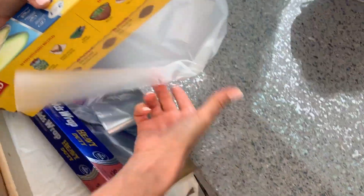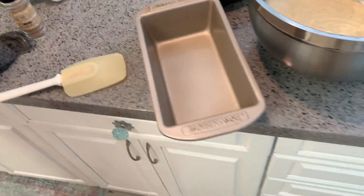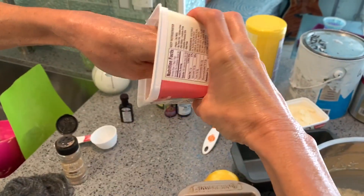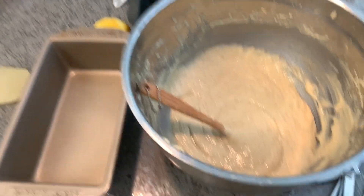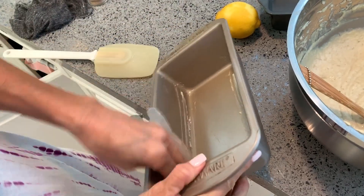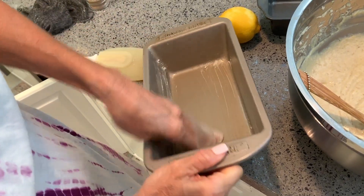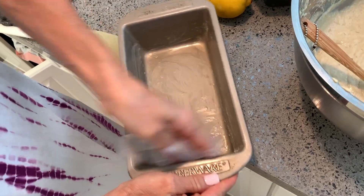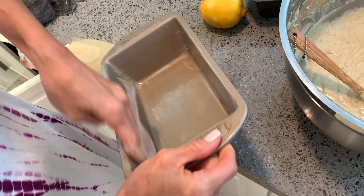She's using a Glad Press'n Seal to smush all the butter out so she can get it on her fingers to grease the pan. Brilliant idea by the way — the pan is greased.